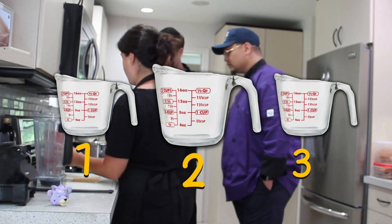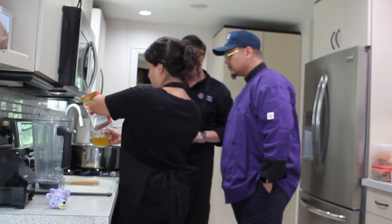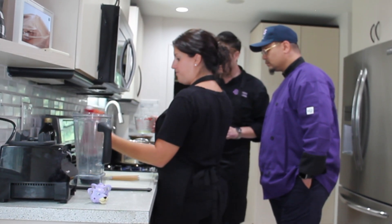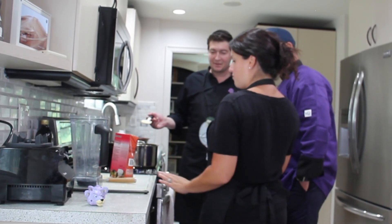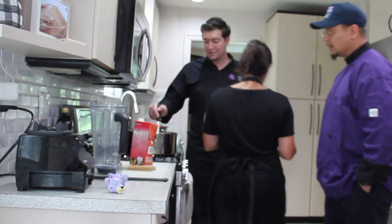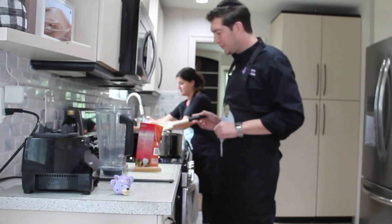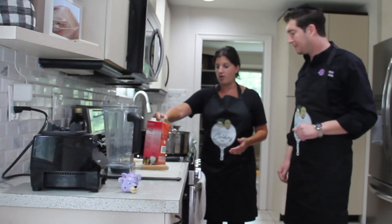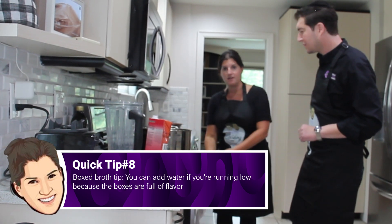We're going to add three cups of vegetable broth. If you want to keep it meat-free, use vegetable; if you don't care, you can add chicken broth. If you ever run out of broth, these box broths have so much flavor — you could just do water for the last cup. It won't make any difference in the taste. I wouldn't use two cups of water and one cup broth predominantly, but if you're short a cup, just add water. That's why a lot of people like to buy the low sodium broth.